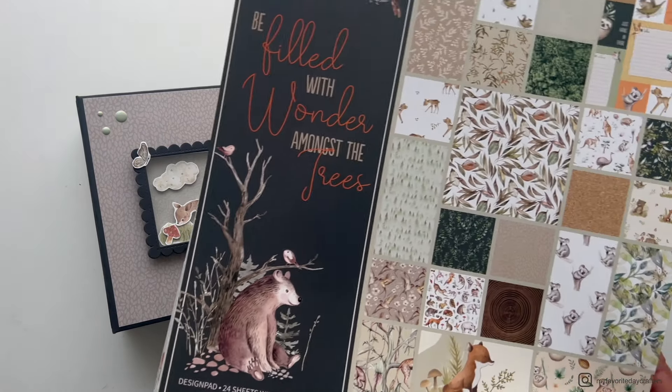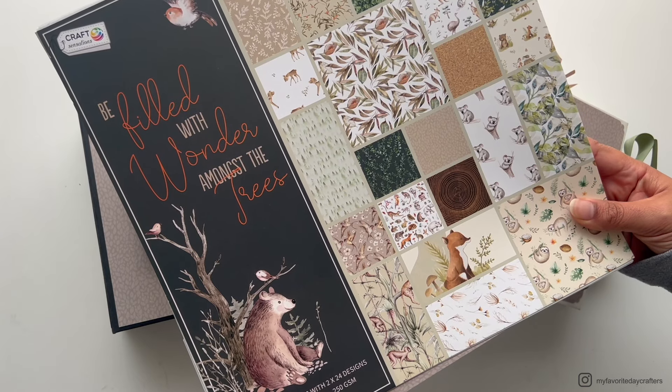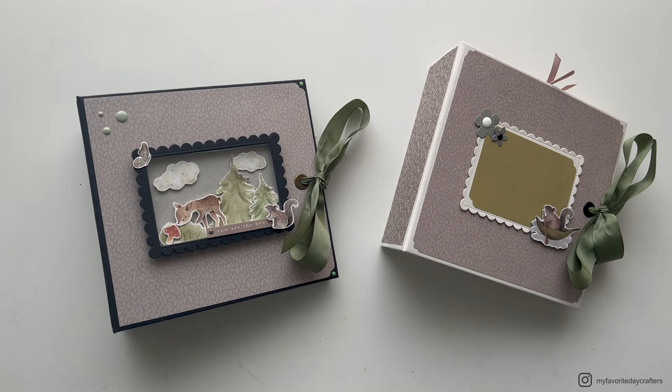In this video I'm going to share a second album I've made using the same paper pad. I got this paper pad at a local craft store — it's a store available in Germany as well as in some other European countries. It's a really cute paper pad with all these illustrations of forest animals, so I had to get it and I wanted to make two albums with it.